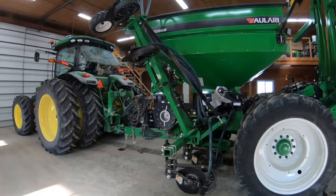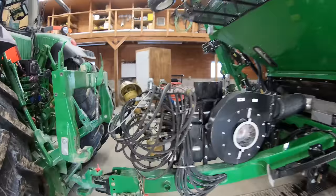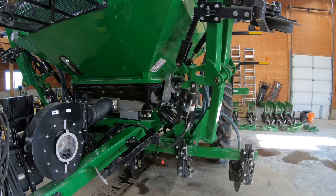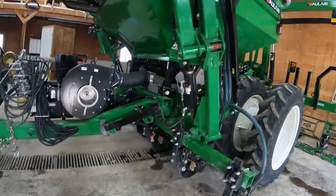Going to try to figure out - you can watch in agony - how to hook this up and unfold it, lower it, and hopefully get it unhooked without damaging myself or the equipment.